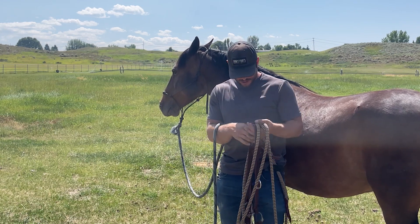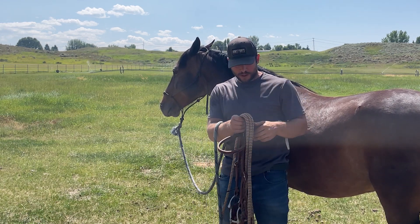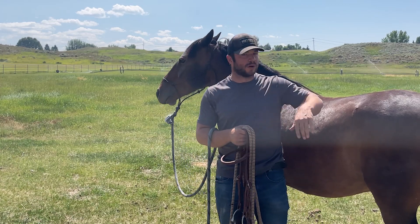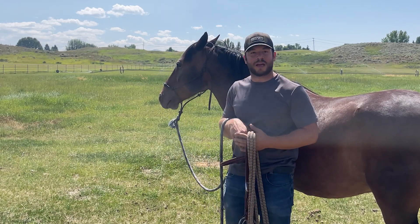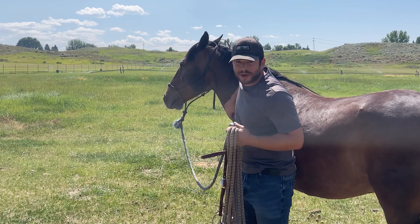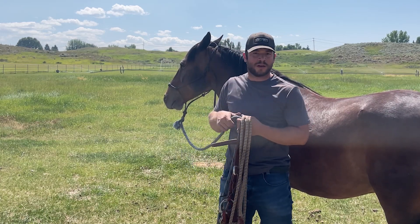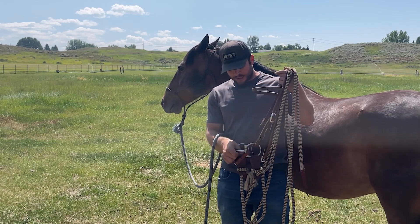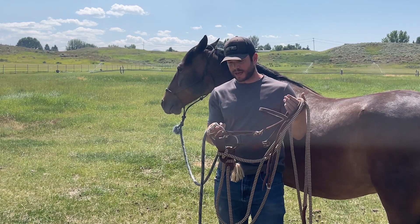How's it going? David Didier here. I wanted to go over the snaffle bit setup that I started my mustang with. This is Dart — a little camera shy today — but we're about to go for just a little ride. In the past year, I just want to kind of let you know about why I have what I have and what I started off with.